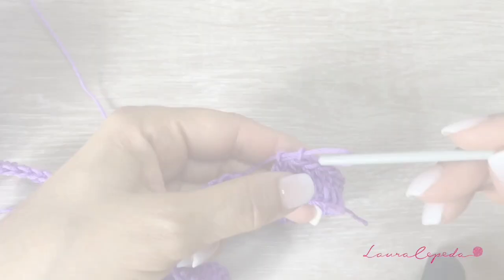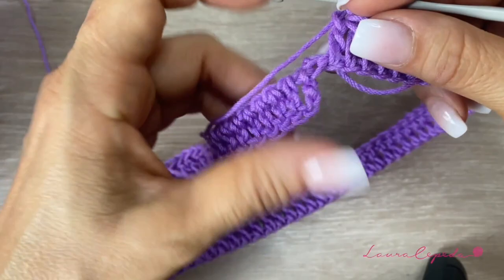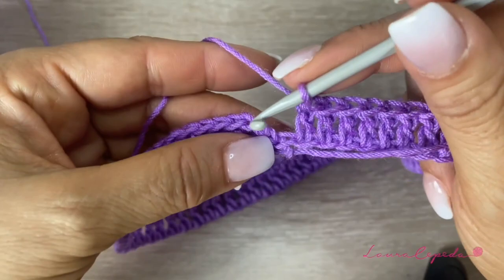At the end of the row, we are going to slip 1 to close. Remember, if you twist, here is the perfect step where you can fix it — you just turn and then you will close. Once you are sure, we are going to slip 1 to close. Remember, we must have 128 double crochets.